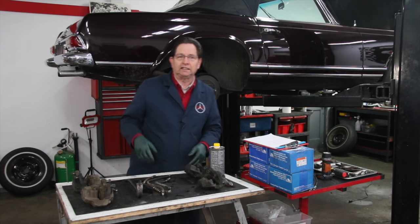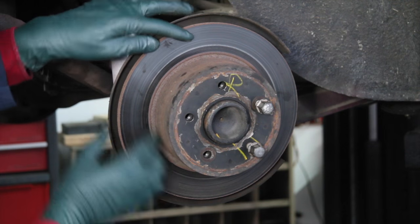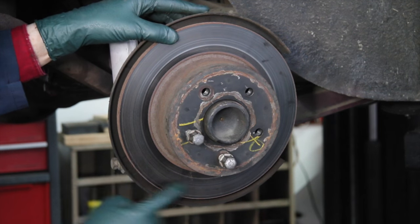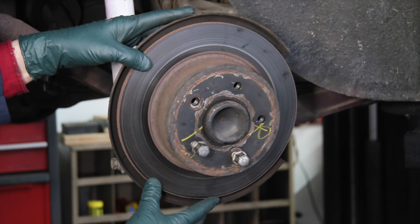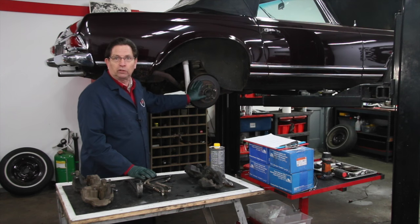We got to looking at these rotors, and I noticed that even though the rotor looks pretty good — no ridge, no deep scoring — it's blue. The owner confirmed that yes, these got really hot. So we're going to change the rotors. Rotors are not that expensive, and it's not worth the risk.